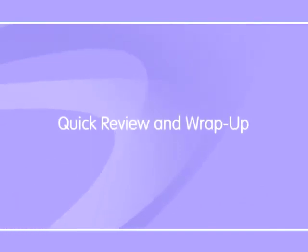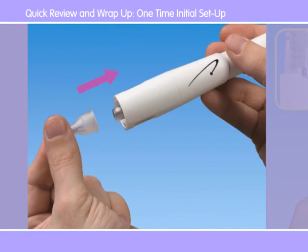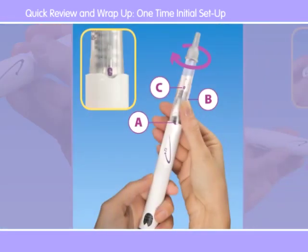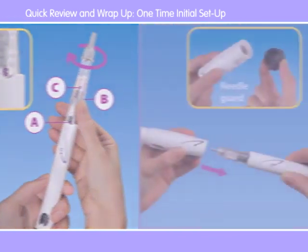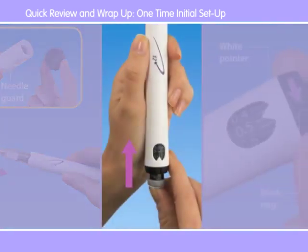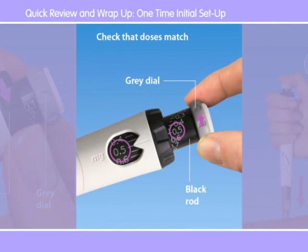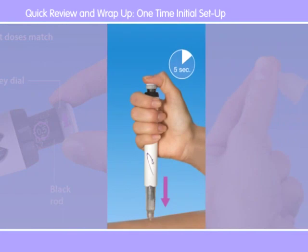To wrap up the Go Quick Pen Tour, let's do a quick review of the two procedures necessary to use the pen. With every pen, there's a one-time initial setup that consists of attaching the needle, mixing the growth hormone, and removing the air bubbles. You do this by twisting the cartridge to the A, B, and C positions and tapping the pen. If you have the optional needle guard, you may attach it to the pen now. After that, you go on priming the pen and setting the dose. Next, dial up your dose by matching to the number you previously set in the memory window. You finish by prepping the injection site as directed by your doctor or nurse and administering the injection.